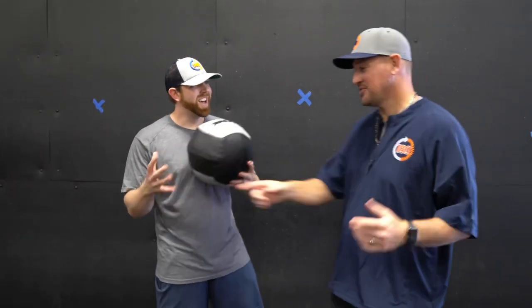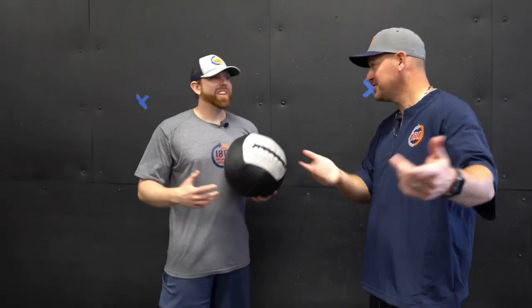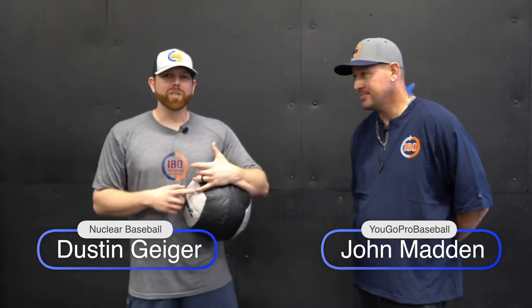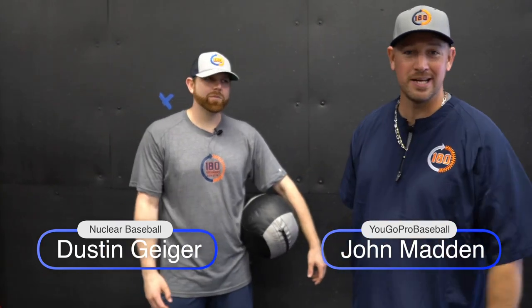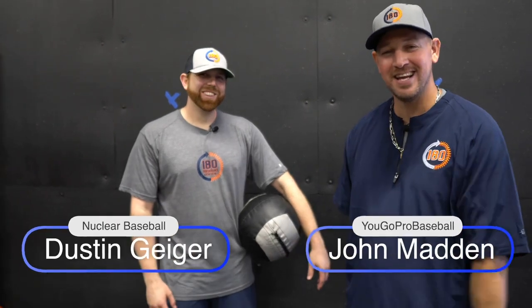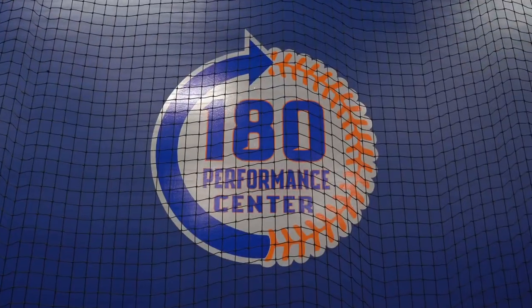Super cool — never seen any of those. Actually, I have seen that one, but it was on your Instagram. Speaking of, tell them where they can find you. My Instagram is nuclearbaseball. The facility's Instagram is 180PerformanceCenter, and find us at 180PerformanceCenter.com. Set up your assessments — our membership stuff is ready to drop. Come see us in Austin, Texas whenever you guys are in town and we'll get you to be the best you can be. Drop down in the comments below, let us know which of these four movement drills is your favorite, and we'll hop down there and chat about them. Thank you so much for watching, Dustin. Thank you so much. Thanks, John. Take care, y'all.